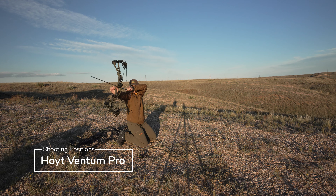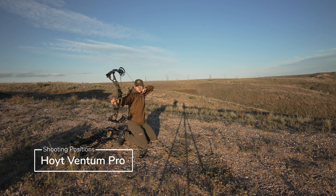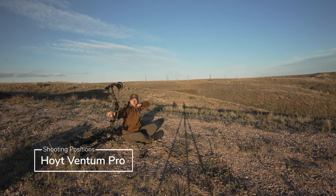We are now onto the Hoyt. No issues whatsoever in the kneeling position — draws smooth, holds well, no issues. This bow has a small enough axle-to-axle that my mind does not immediately go, "oh my gosh, look at your bottom cam." So that's really nice.